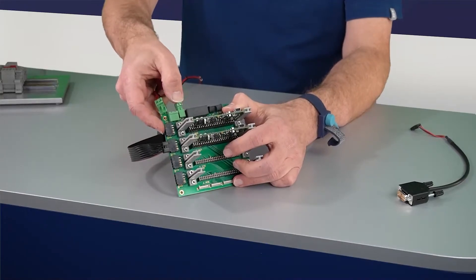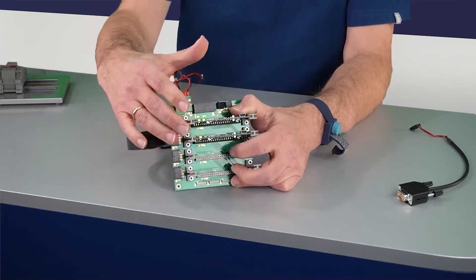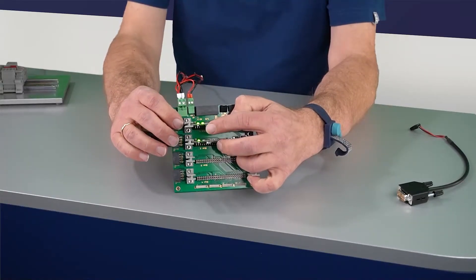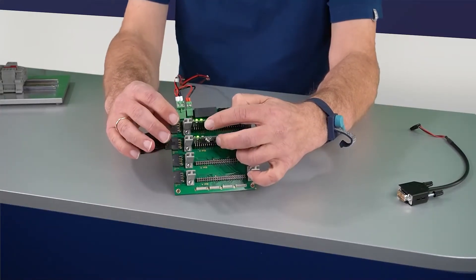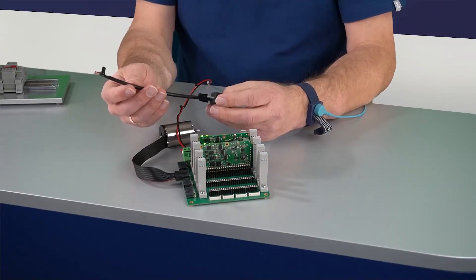The electronic supply and the motor power supply are connected, and then the power-good LED and the status LED are blinking. To finally connect it to the PC I add the communication cable.